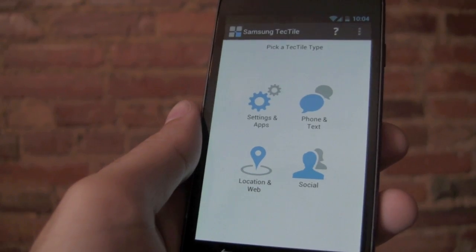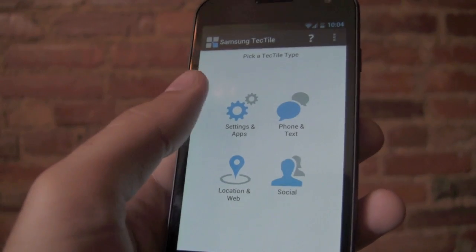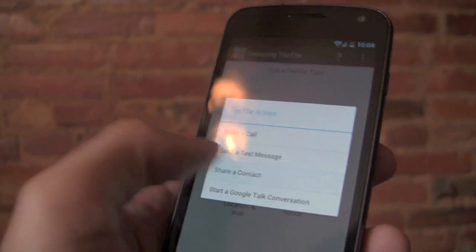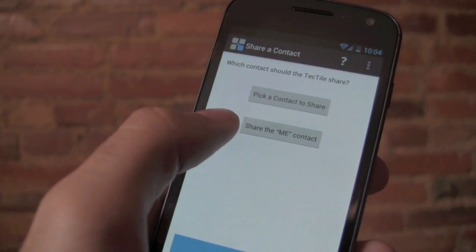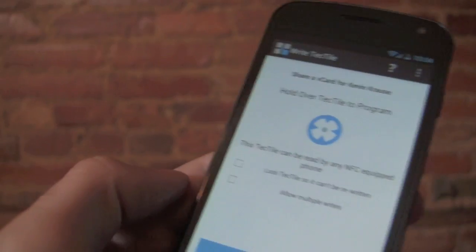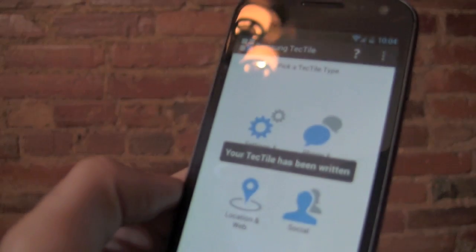So let's say I want my Tectile to do something different. Say when I scan the business card, I'd like to actually have my contact information loaded onto that person's phone. That's pretty simple too — I just hit phone and text, share a contact, and it's easy. You just do the share-me contact if you have the me contact set up in your phone with all your information. You hit that, press next, bring back in your NFC Tectile, scan it, and it's going to rewrite the Tectile right there.